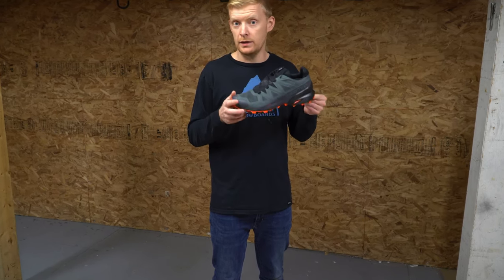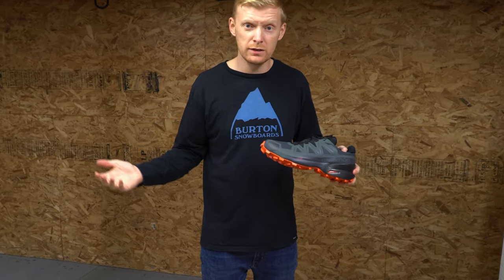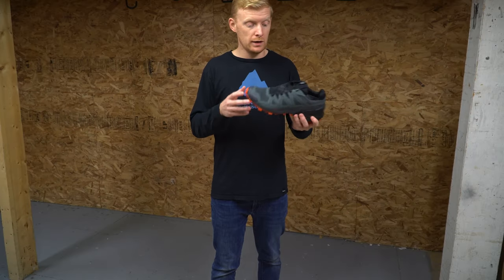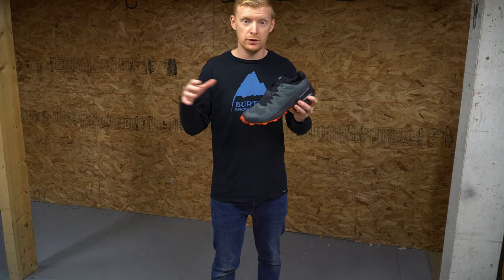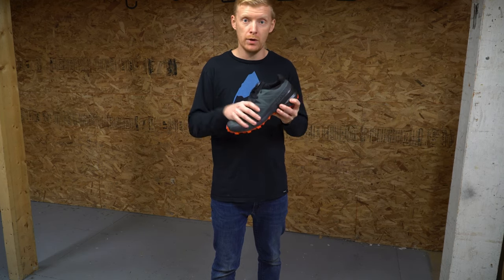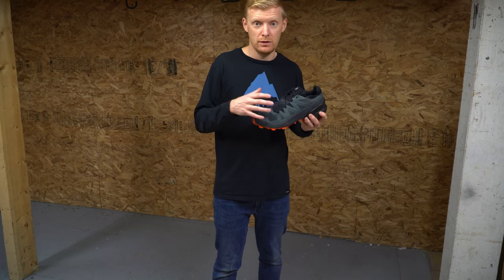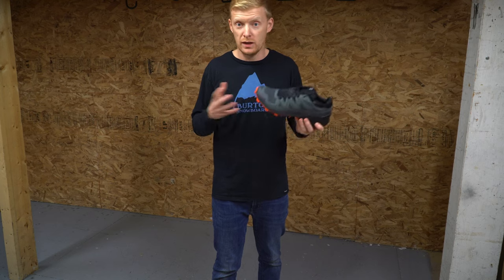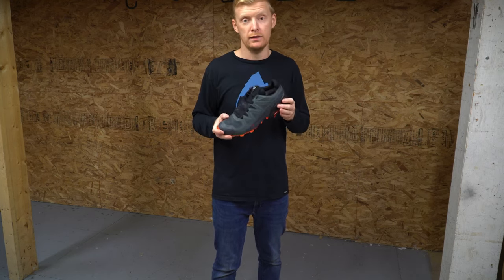The Gore-Tex version is, as it says, Gore-Tex — a technology in tons of things now. This makes it waterproof to a degree and breathable. The nice thing about the shoe being slightly breathable but waterproof is it's going to stop snow from melting on your foot or puddles splashing and getting to you. It's also going to stop 90% of the wind, if not all of it, from breaking through. You really only need a thicker sock and you can make it through most of the winter in a shoe like this.